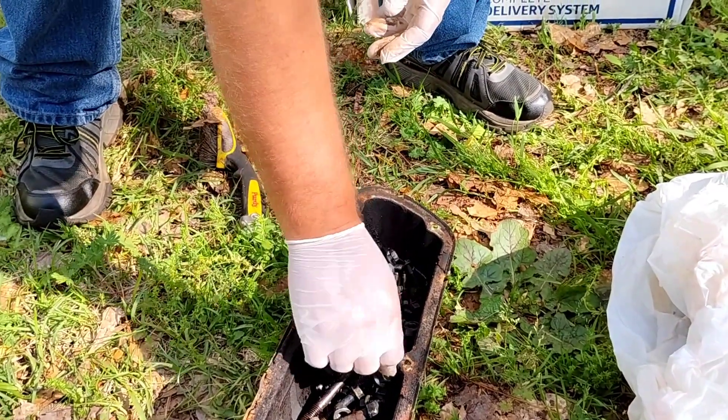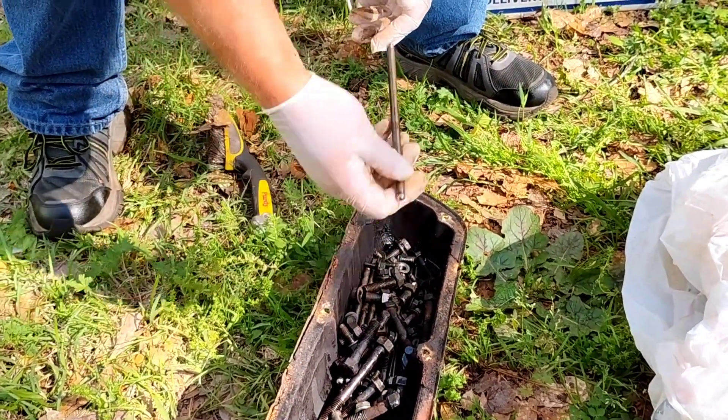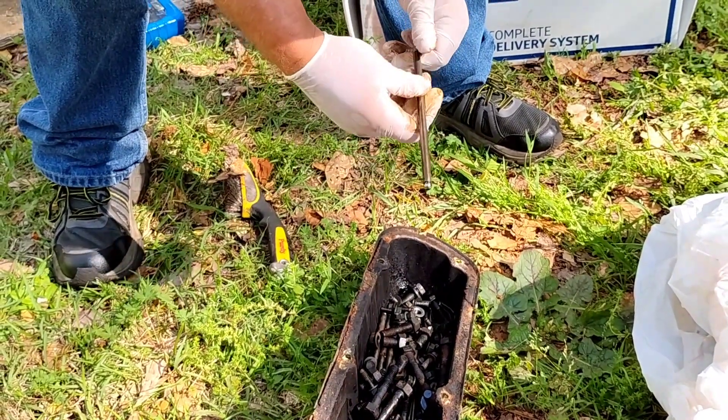I'm going to go ahead and clean them and clean them again. Push rods came clean, but I'll still re-soak them and clean them for a second time.